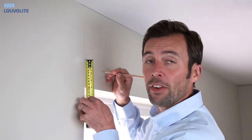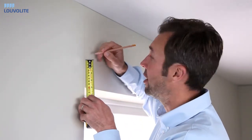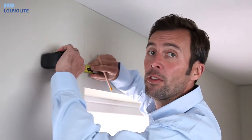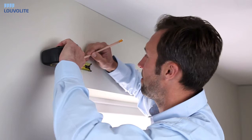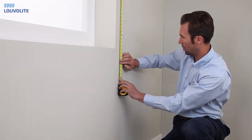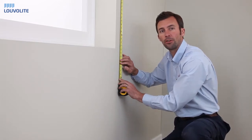To fit your brackets outside the recess, measure 100 millimetres from the top of the recess and 50 millimetres from the end of your blind. We also add 100 millimetres to the top and the bottom for the drop of the blind.